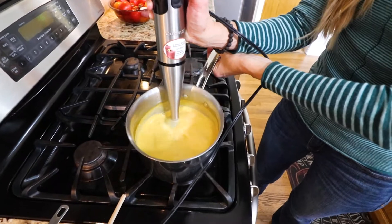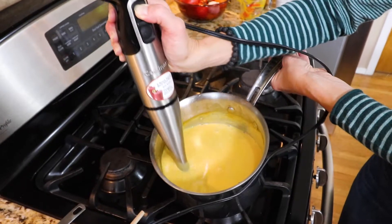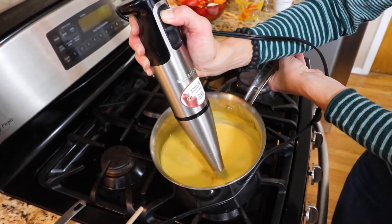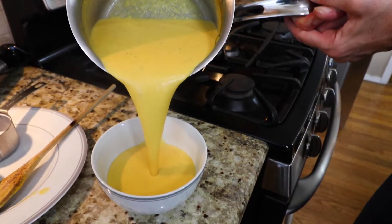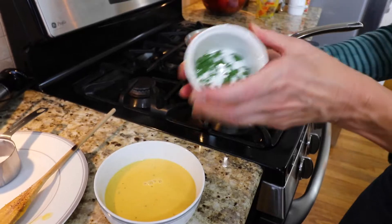Turn off the heat and season with a generous grind of salt and pepper. Stir in something creamy and blend until smooth. Invite the senses to light up by garnishing with fresh herbs, as beauty feeds the soul.